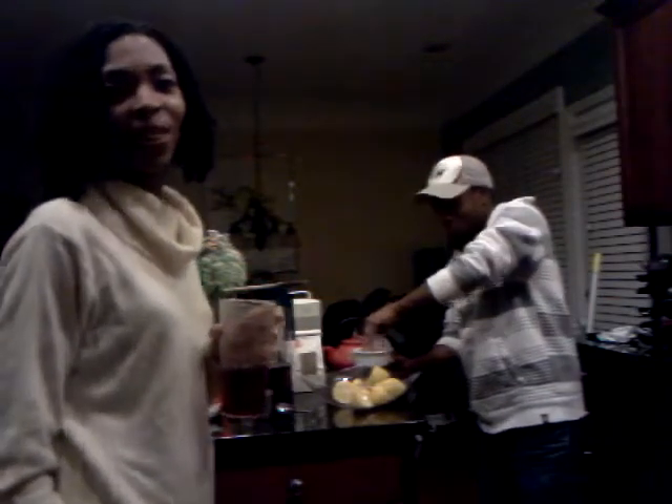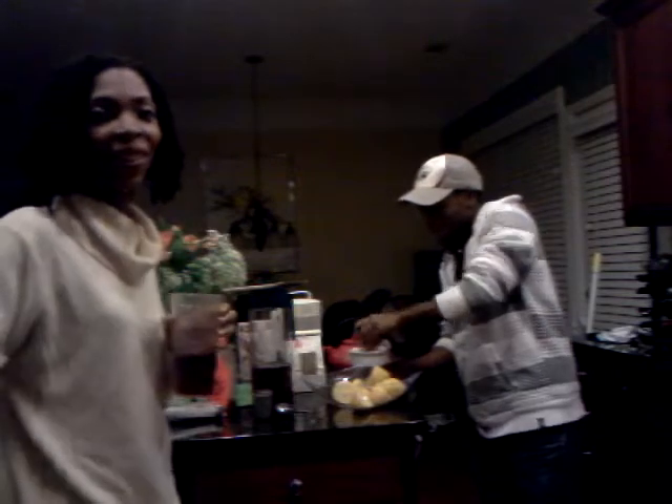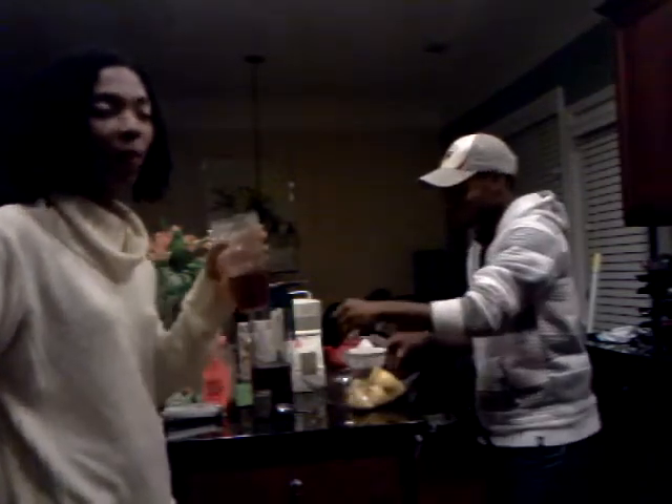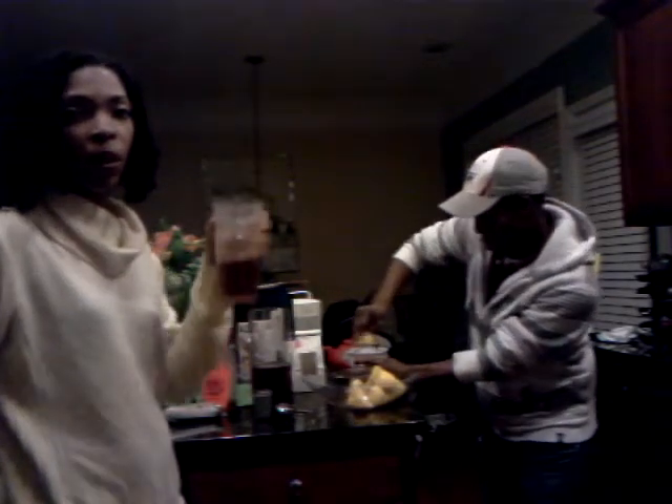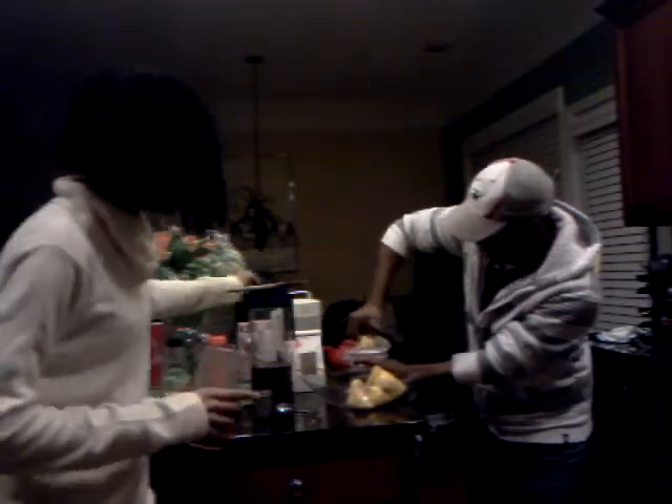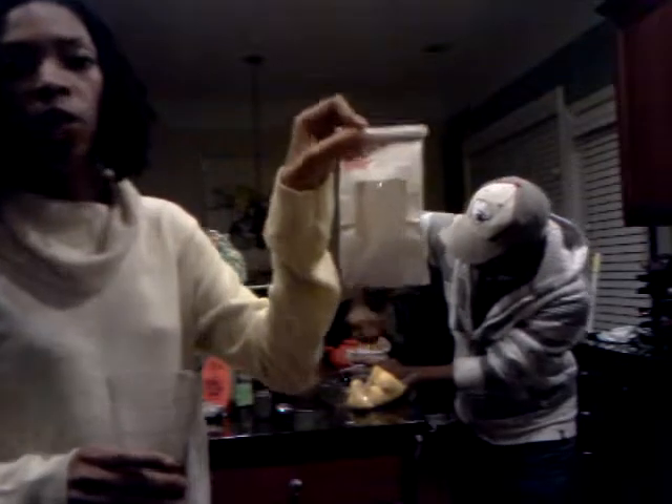Happy holidays everyone. This is Juanita coming back with another quick video. We're making a delicious holiday drink. Some people know it as sorrel, some people call it hibiscus tea. It's Jamaican sorrel.